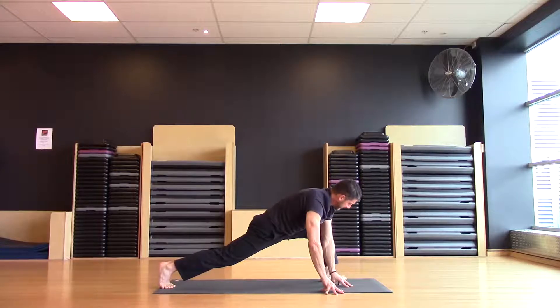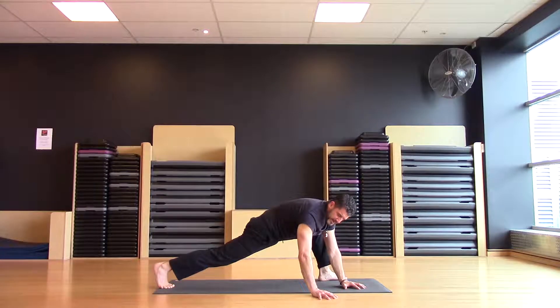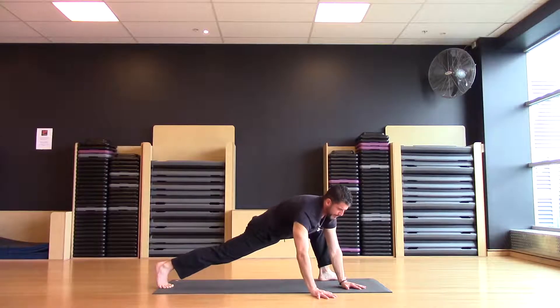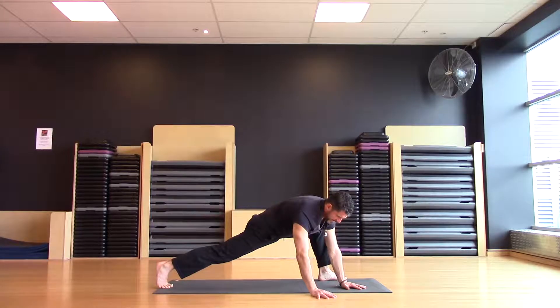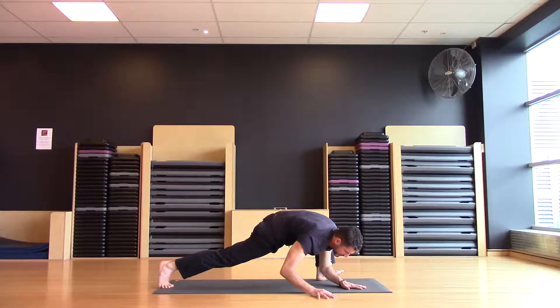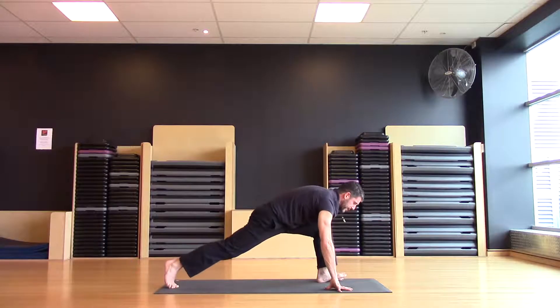Lift both hands inside of the left knee, walk the left knee out, find a downward dog type grip with the hands. Exhale lower down, inhale pressing back up. Inhale, exhale down, inhale up, one more. Walk the hands to either side of that front foot, press back to your downward dog.